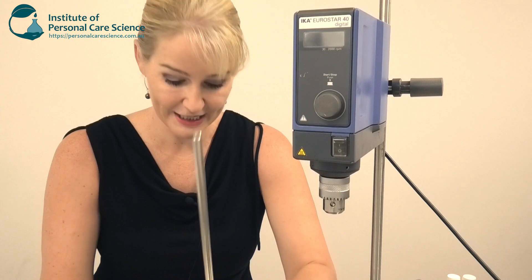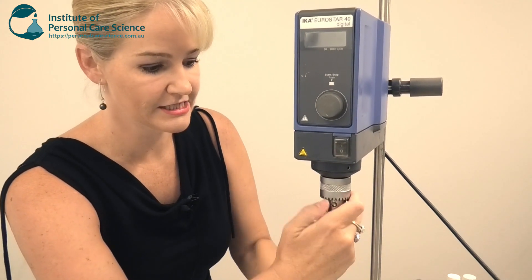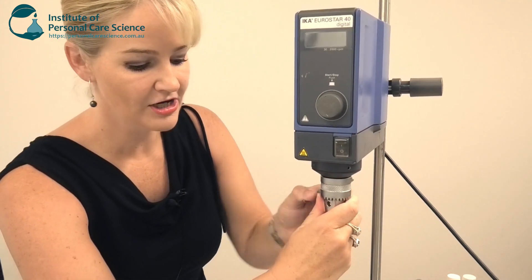The great thing about this piece of equipment is that you can change your stirrer very easily. For example, we just insert it, tighten it, and there we go — we're ready to stir.